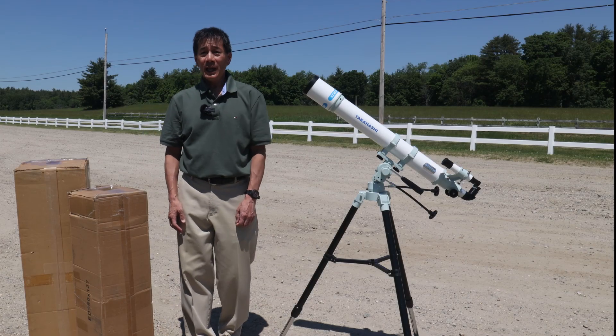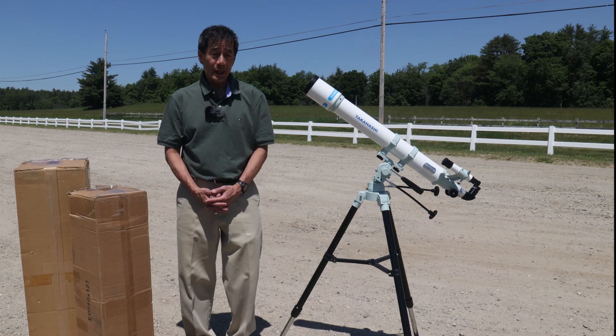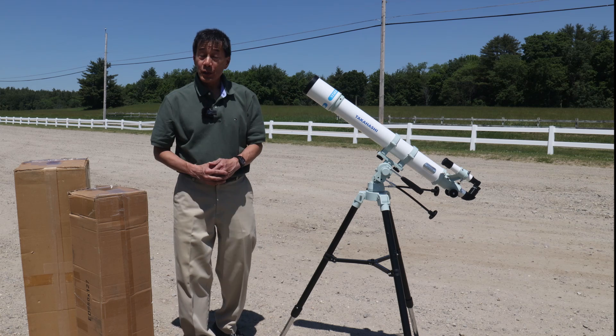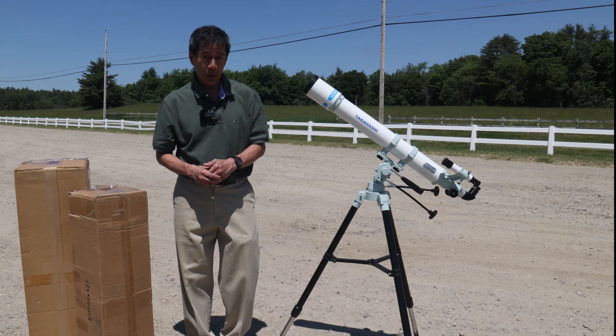Hello, and welcome back to the channel. As you can see from the headnote above, this is another giveaway. This is the Takahashi Starbase 80 Refractor — the exact one that you saw me review a couple of years ago.